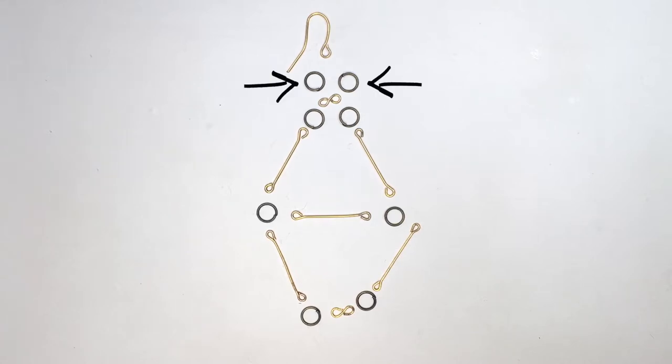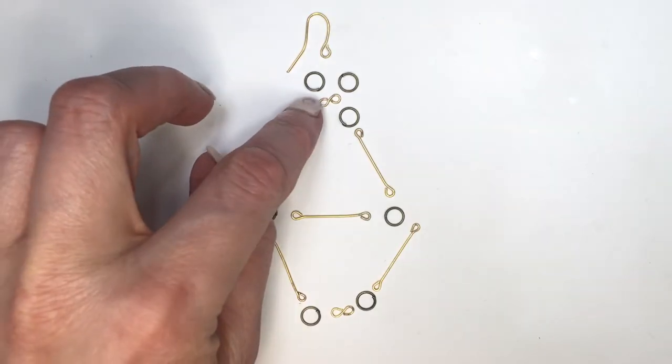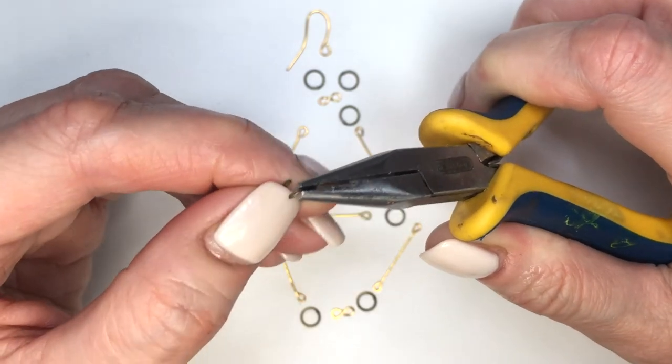By now I have my gold ear wire, copper jump rings, the infinity design, two more jump rings, two double-sided eye pins, two copper jump rings, one double-sided eye pin for the middle part, two more down below, two more jump rings, and another infinity sign. This is everything we need per earring, and now I'm going to assemble the whole thing step by step.